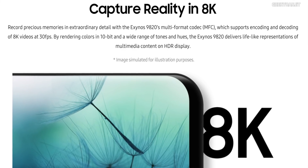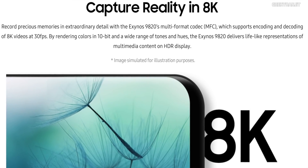In terms of video, the Exynos 9820 technically supports video up to 8K at 30fps. We haven't seen any devices implementing that yet, but the chip is capable. It also supports H.265 HEVC and VP9 codecs, as well as HDR. The MFC — multi-format codec — supports 10-bit HEVC, which generates about 1,024 different tones per primary color, translating to roughly 1.07 billion color combinations, enabling true HDR.